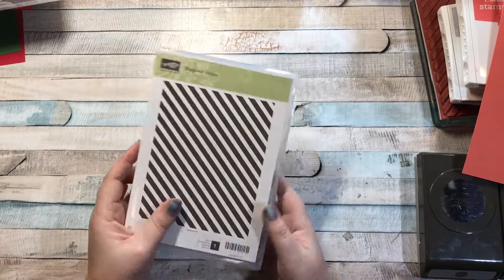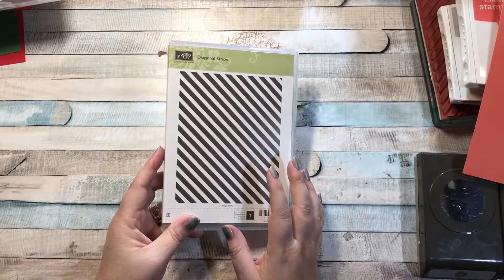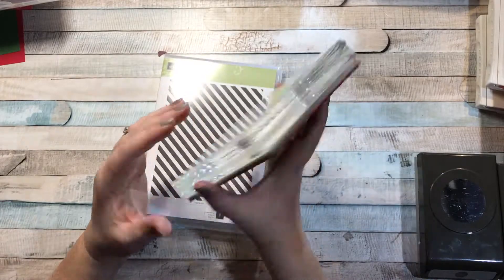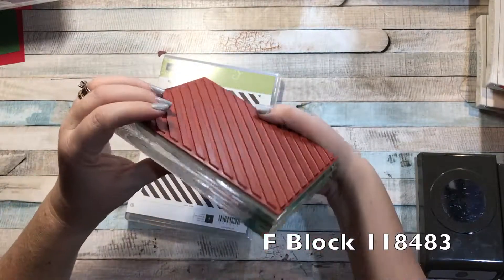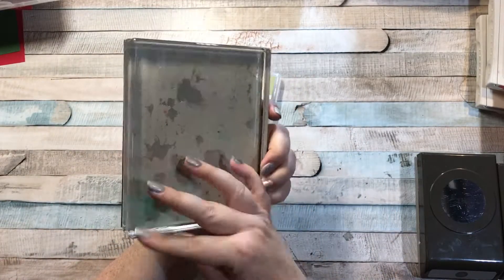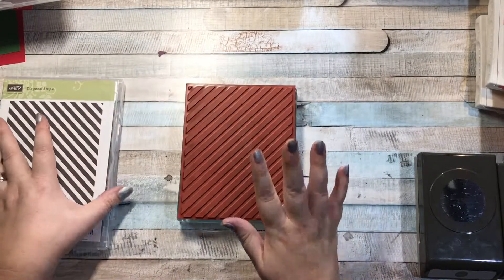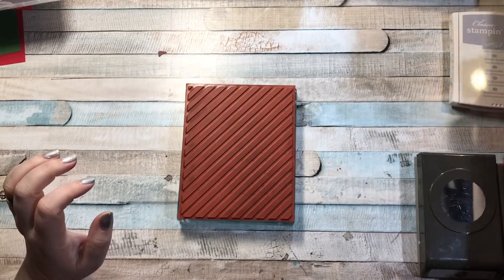This stamp — you can get it on a wood block or you can get it in clear mount. I've got it right here, it's a pretty big stamp. You're going to want the F block to use it, but you can also use it without a block at all. You could just leave it flat on your table, ink it up, and then lay your paper over the top and press.